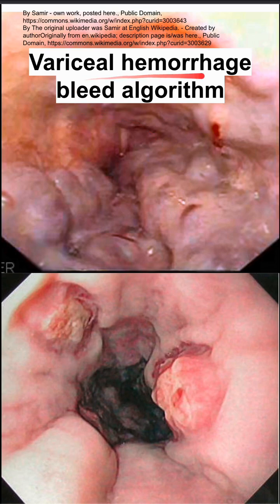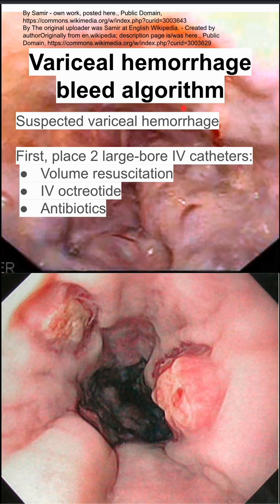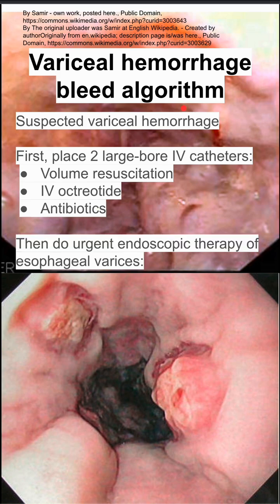This is an algorithm for variceal hemorrhages. If you suspect a variceal bleed, the first thing you want to do is place two large bore IV catheters. This allows you to do volume resuscitation, give IV octreotide, and give antibiotics. So that's the first step.